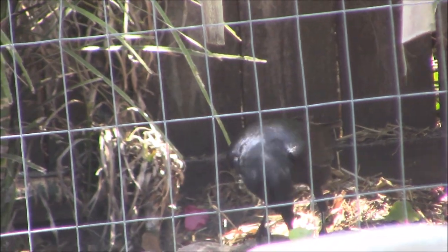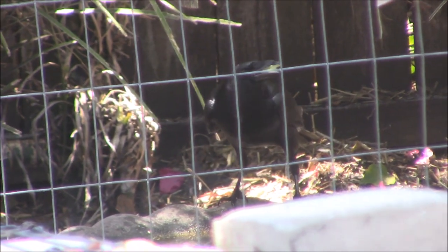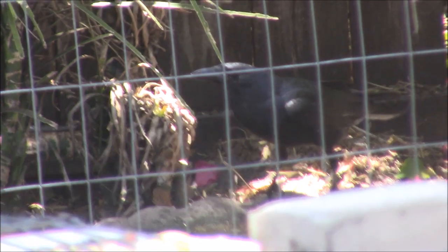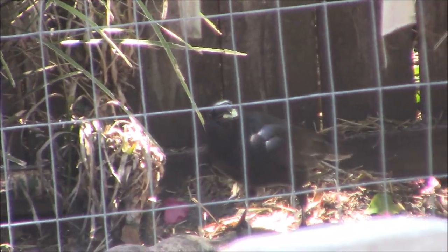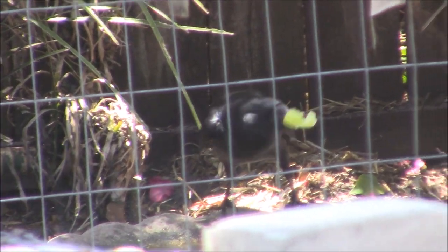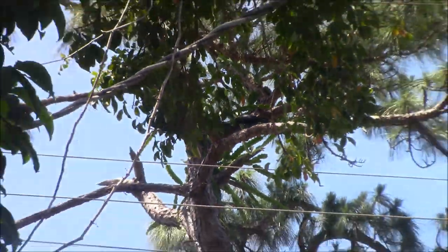I gave the chickens grapes and the blackbird grabbed one, took it over to the water, submerged it in the water, and is eating the grape. The blackbird likes grapes — they're getting spoiled! There you go, big piece — go bring it home. Finishing it up up there, that's awesome.